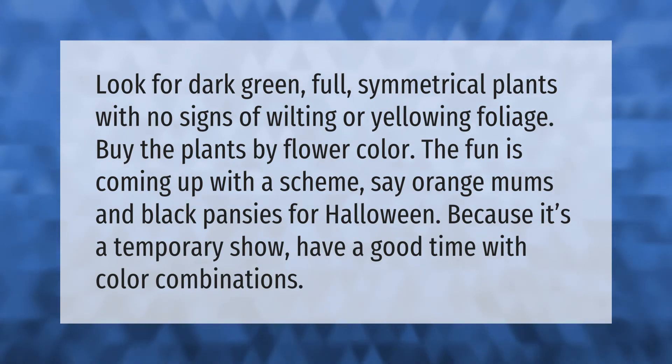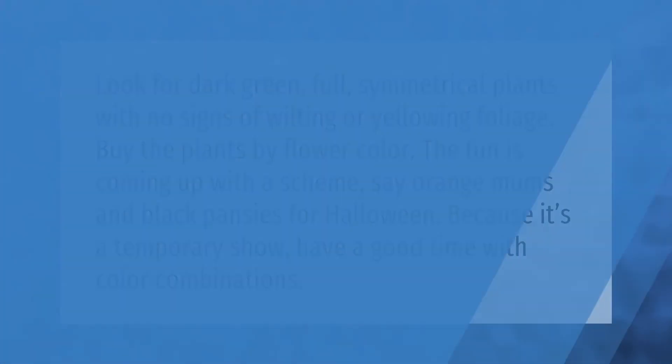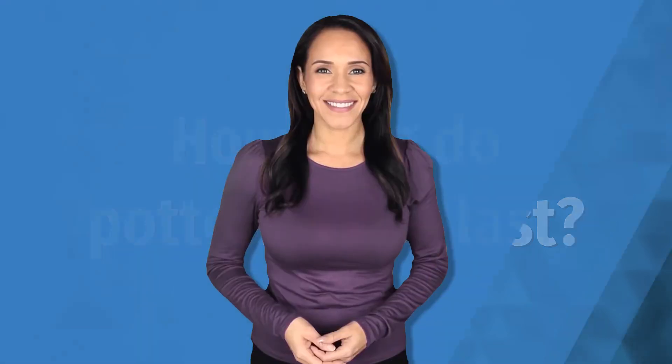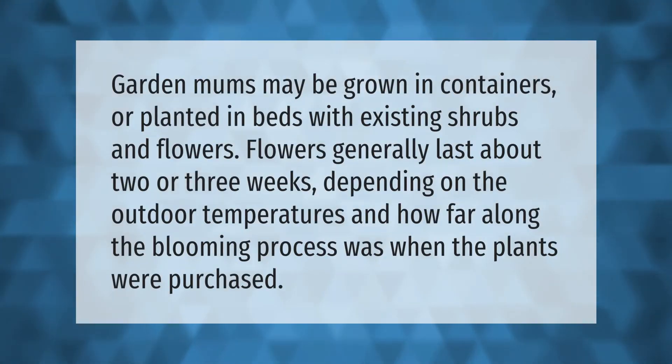Because it's a temporary show, have a good time with color combinations. Garden mums may be grown in containers or planted in beds with existing shrubs and flowers. Flowers generally last about two or three weeks, depending on the outdoor temperatures and how far along the blooming process was when the plants were purchased.